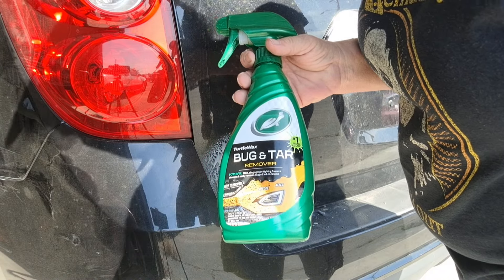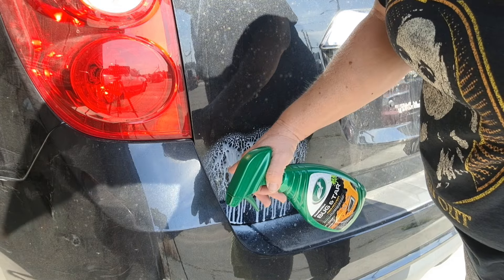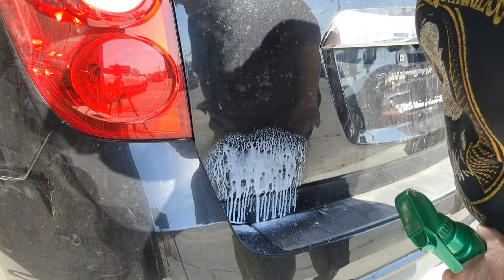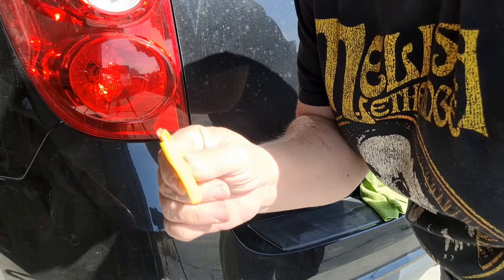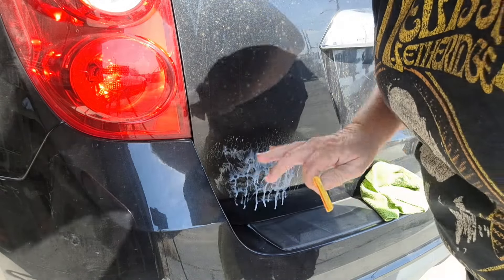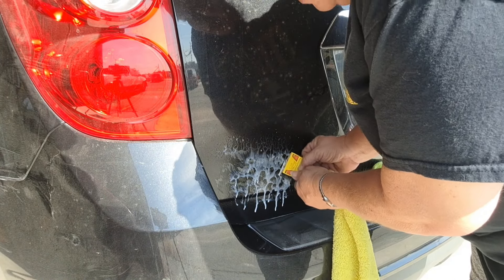Turtle Wax bug and tar remover. We're going to let that sit. I'm going to get the plastic razor and we're going to scrape a lot of that rubber off. This is a plastic razor blade. I also have a plastic scraper and these do not scratch the paint, so I always use these. It's just a better option.